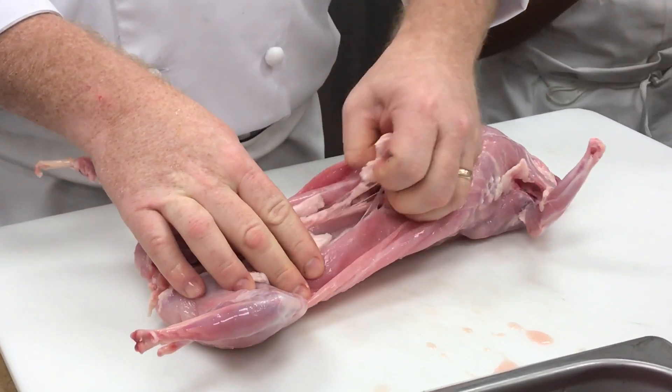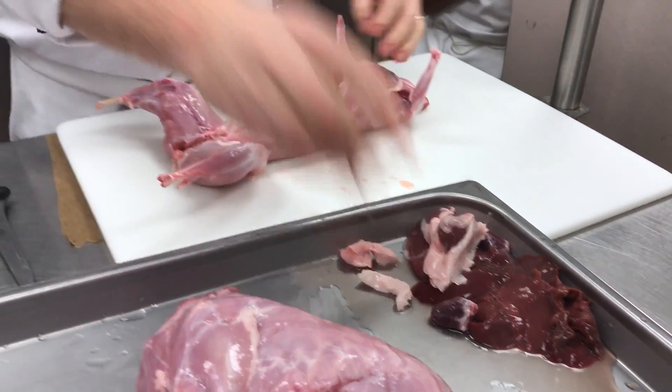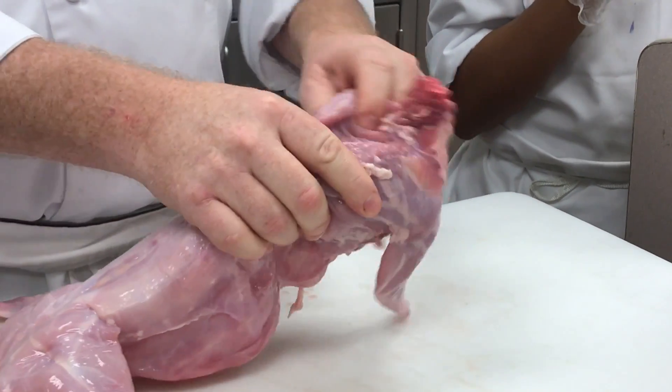So we're going to go ahead and take out the kidneys. Now, if you take a look at the scapula right here where the forequarter is, you can see how free-flowing it is.